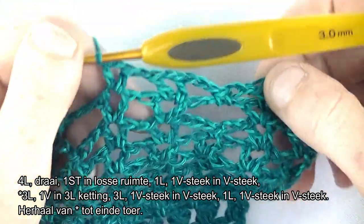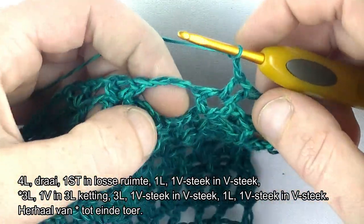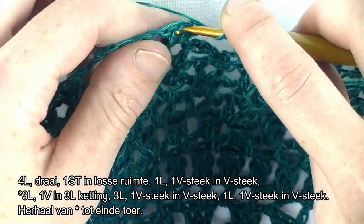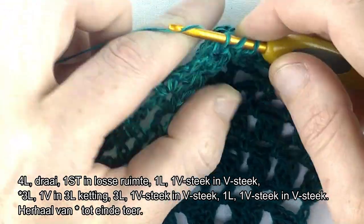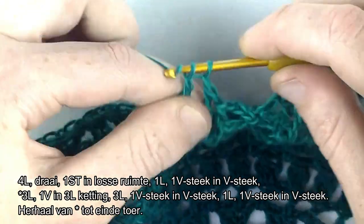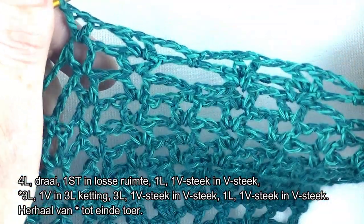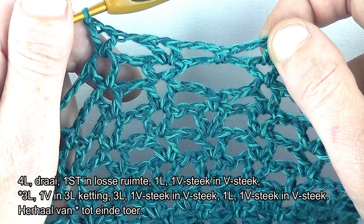Dat is de herhaling voor deze toer. Dus 3 lossen: 1, 2, 3. Een vaste in de ketting van 3 lossen. 3 lossen. Een V-steek in de V-steek van de voorgaande toer. 1 lossen en een V-steek in de volgende V-steek van de voorgaande toer. Dat ga je herhalen tot einde toer en dan gaan we samen de toer afsluiten.